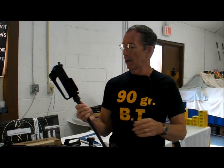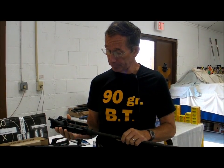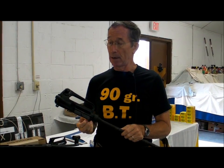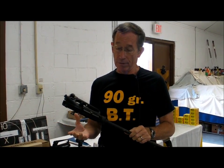I wanted to talk briefly about building techniques and some tips for those of you who may be putting these things together. When Stoner developed this rifle, he made it as a battlefield rifle. He didn't make it for target use. It does have, therefore, some shortcomings.